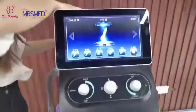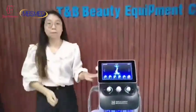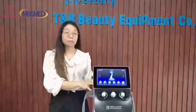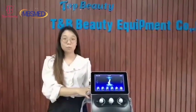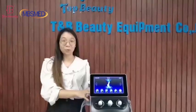Above is the full introduction of this six-in-one skin cleansing and facial treatment machine. If you are interested in this machine, please don't hesitate to contact us. Thank you for watching.